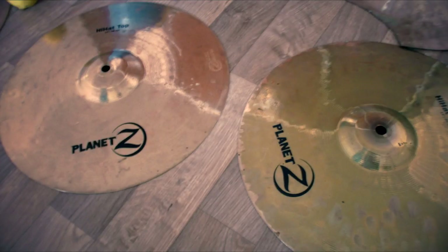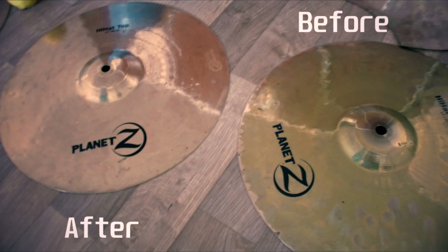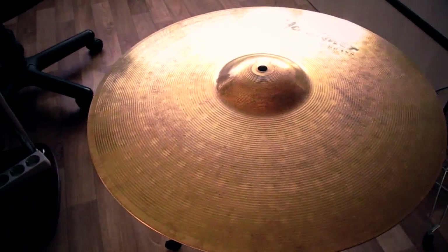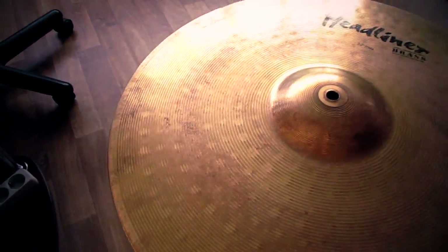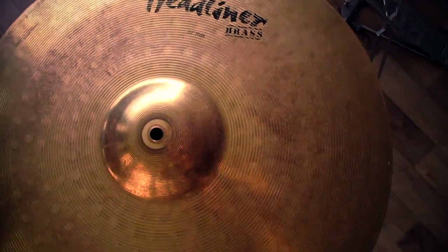Here is an example of the action of juice on the hi-hat. After a couple of minutes, I wipe the cymbal with a damp rag. As you can see, it has become much cleaner.